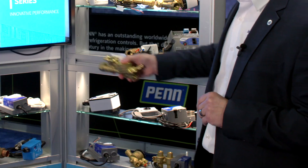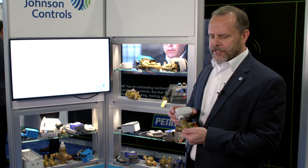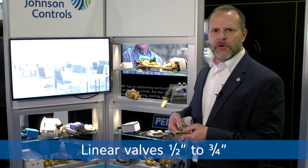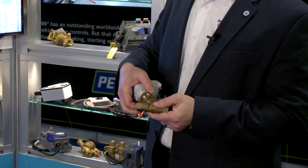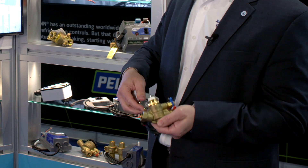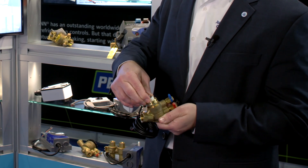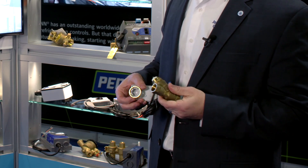This is our ball valve version. This is our linear valve version. You see it's a very small package. This will be available in a half inch and three quarter inch size. The way you adjust the maximum flow on these is you simply remove the actuator and you can set your maximum flow on these valves. These can be factory preset shipped to you the way you need them to be.